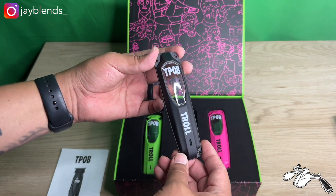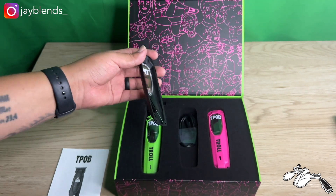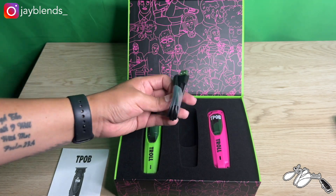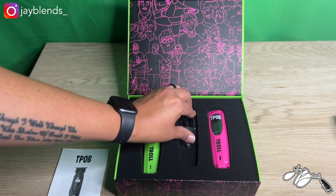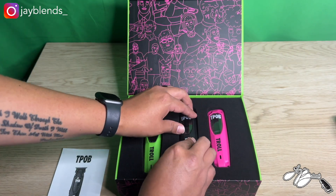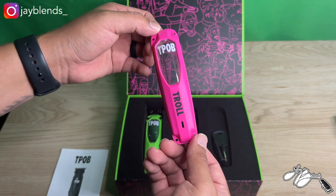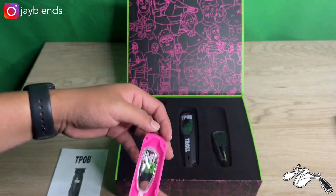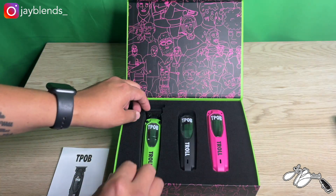Here is the black TPOV Troll face plate — that's one of them. It comes with a screwdriver, and underneath the screwdriver you have your charging cord, which is a USB charging cord. On the other side we have the pink face plate — TPOV Troll — and under that one you have another screwdriver and a cleaning brush.